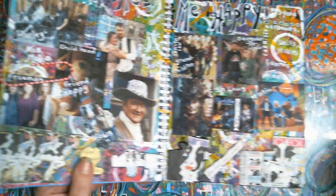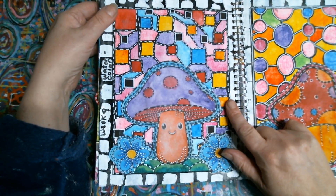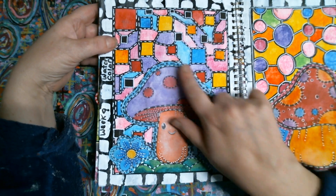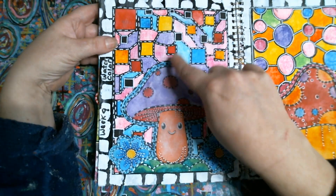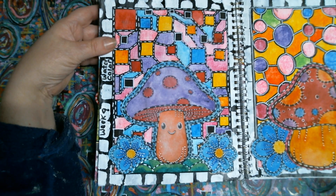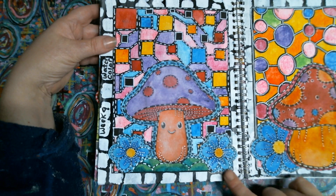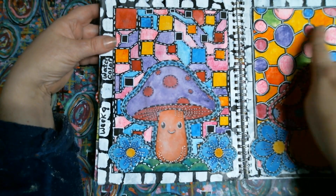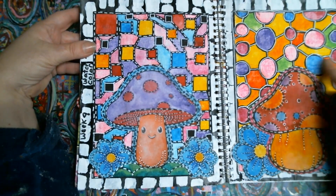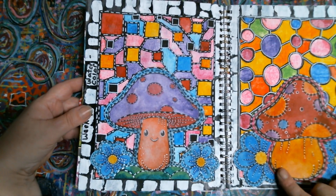First of all — whoops, wrong page. The background I did was a stencil. I took a square stencil and just made some zigzag lines, and then watercolored it. Then I printed these little mushroom images and watercolored them. And this side is the same thing — a circle stencil with some zigzag lines kind of around it, and then flowers.